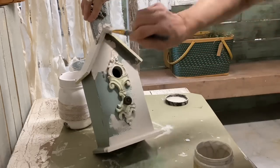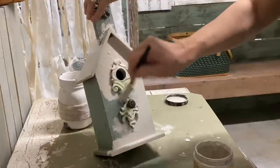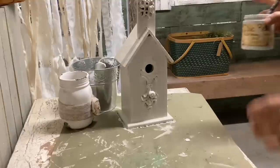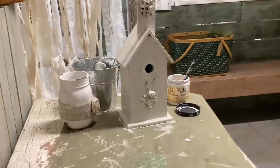For this little birdhouse — I say that's all I do, but I do use some clear wax over it to protect the chalk paint. I love how just changing the color and adding some distressing really changed this little birdhouse up.